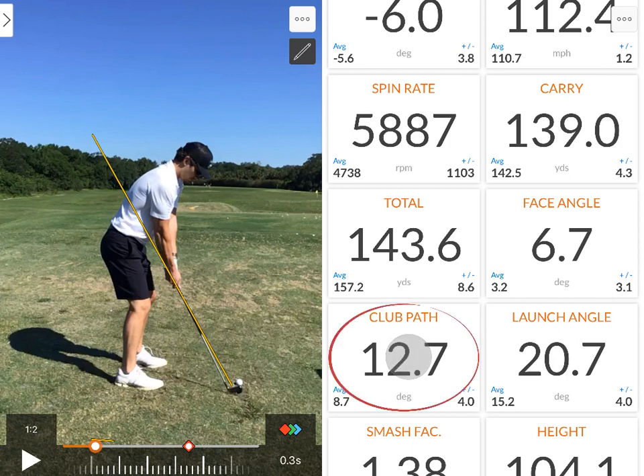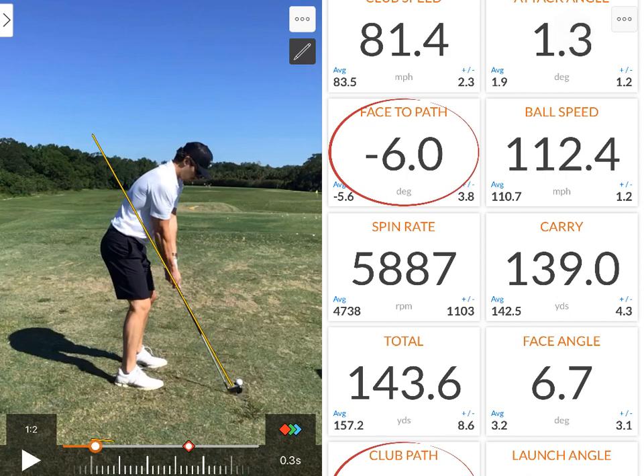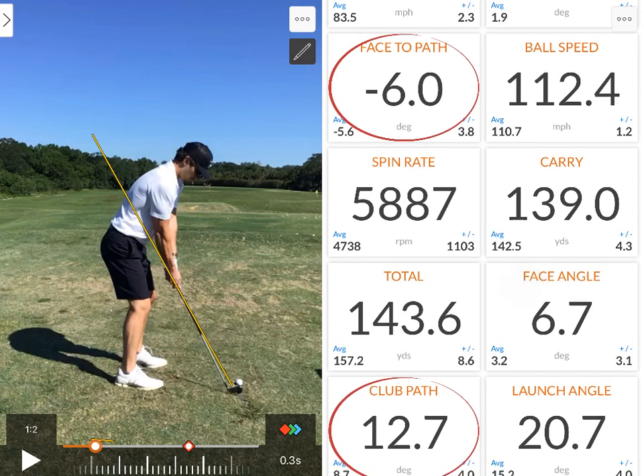Here's the big one we're working on: the club path on this particular swing was 12.7 degrees to the right. Even for a controlled draw we'd want it to only be two or three degrees to the right. We've got to reduce that number, because consequently his club face on this shot was six degrees closed to that path — so there's a little bit of curve on the golf ball, if he hits the middle of the face.